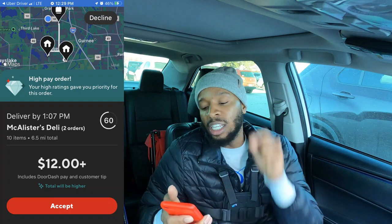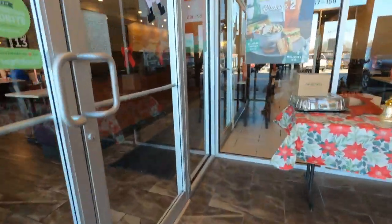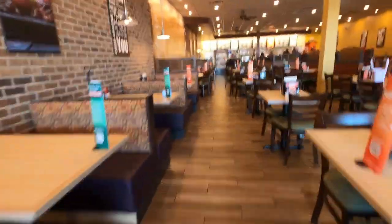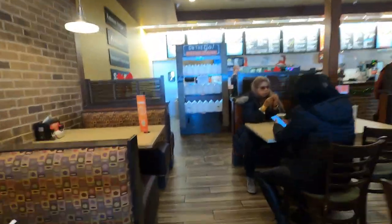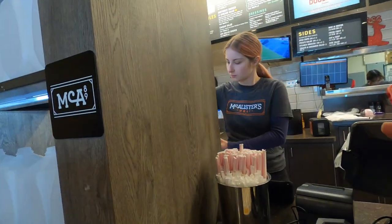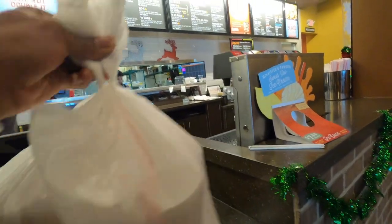Order number six is Mercatus Deli. Two orders, ten items, 6.5 miles for $12 plus. My business partner is doing the Mariano's order and I'm coming to get this order — we're going to keep on getting in orders. Don't let your pride keep you broke. Hello, how you doing? I have two orders to pick up — one for Claudia and one for Elena. Thank you. Have a good one.